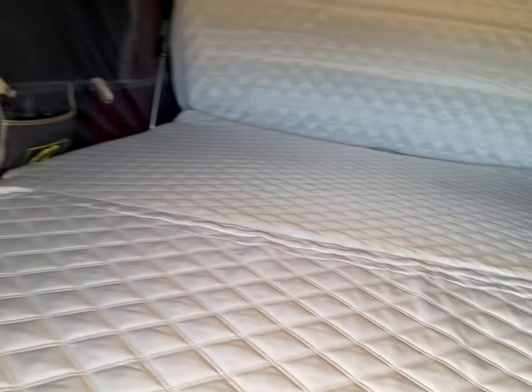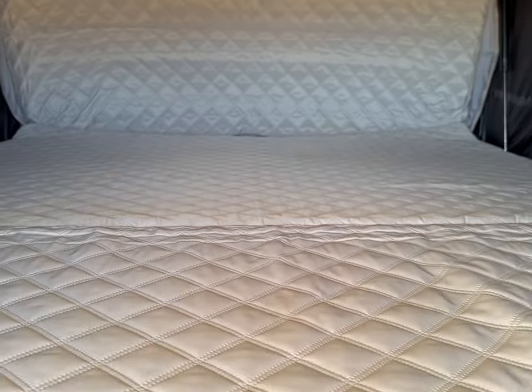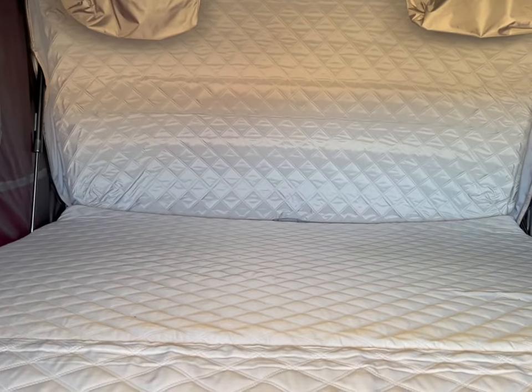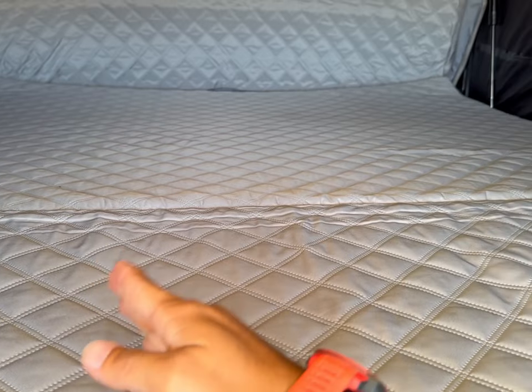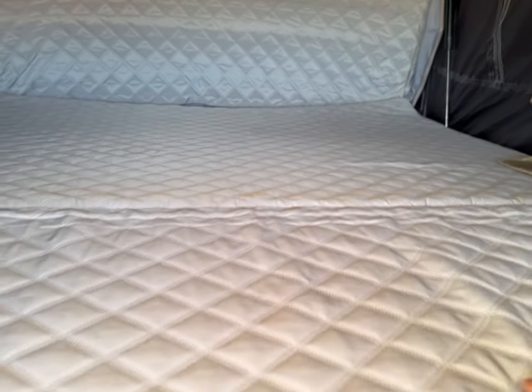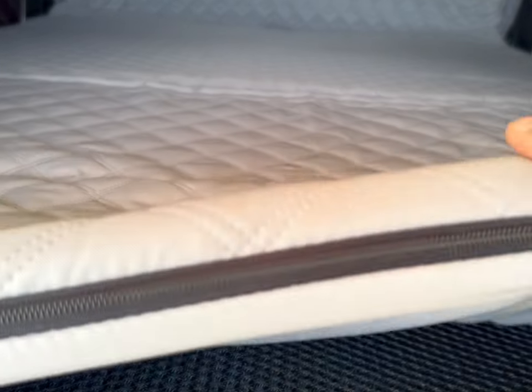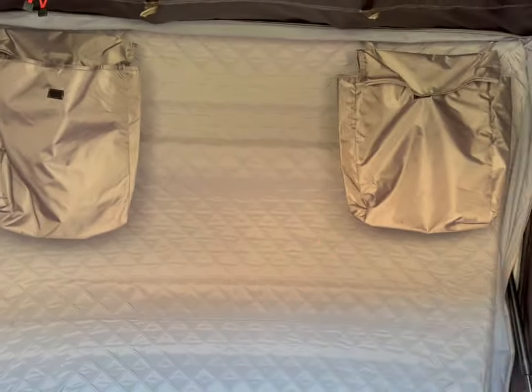The first thing you're gonna notice is it is a huge space — I'll leave all the details in the description. You have a little bit more than a full mattress size, and the Warrior 10 XL has a queen-size mattress. Here we have a pretty good foam mattress and the anti-condensation mat that comes with the tent.